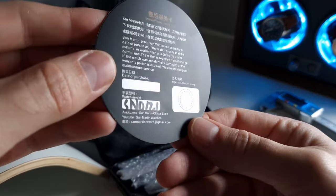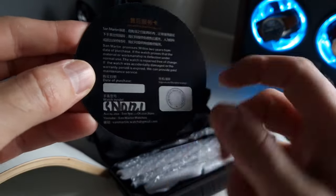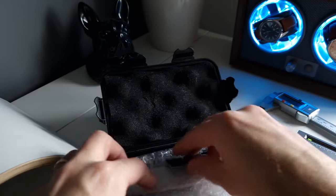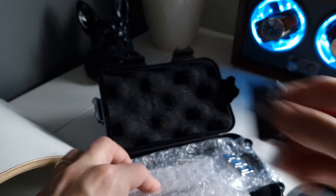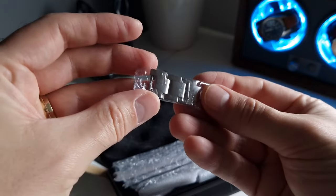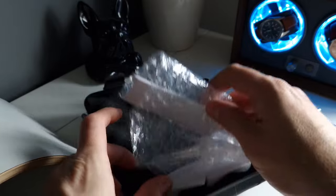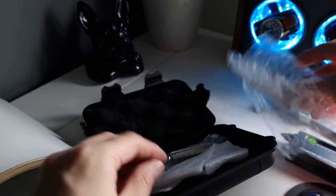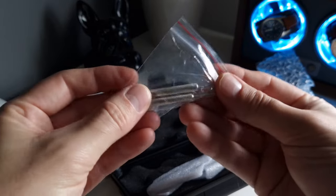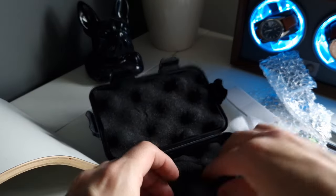The purchase was made on AliExpress and it's recorded there, so there shouldn't be an issue using the warranty without a date on the card — it's all stamped and recorded. You also get that weird luggage tag, and here we have the spare links — I've already sized the watch, with three links taken out to fit my 6.75-inch wrist so the on-the-fly adjustment clasp sits pretty much in the middle.